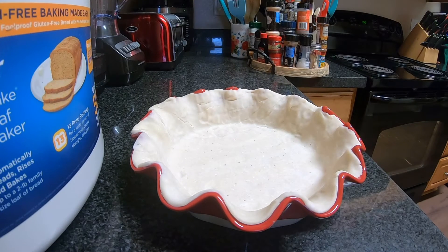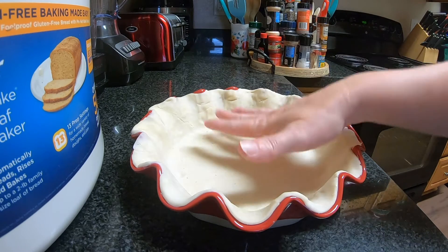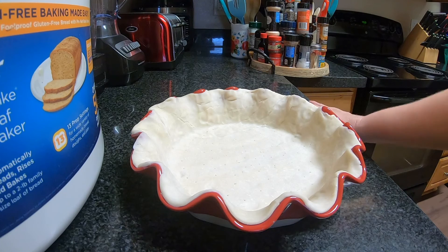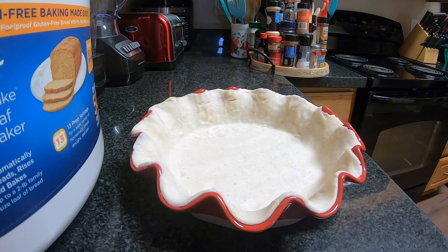Hey y'all, it's Debbie. Happy Easter everybody! We are doing chocolate silk pie today in place of our chocolate custard or our chocolate pudding pies that we normally make on a holiday. I wanted to give you a little bit of something different so this is my take on it. We are going to bake a pre-made pie crust that I rolled out into my beautiful scalloped pie pan at 450 for 10 minutes and then we're going to make our chocolate silk pie filling on the stovetop.